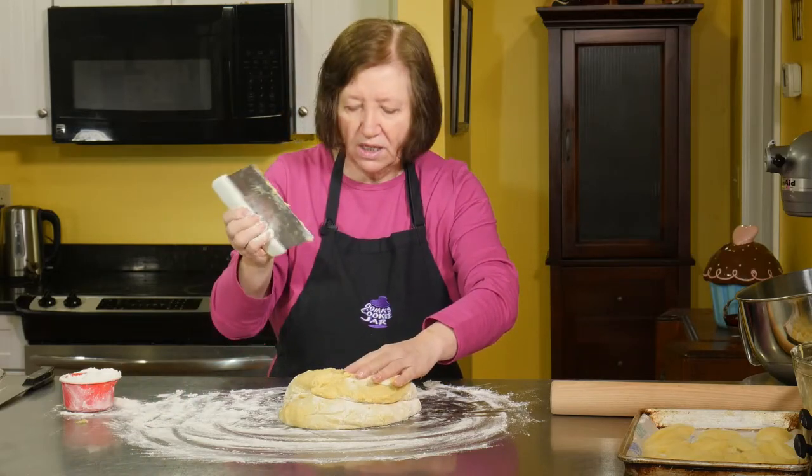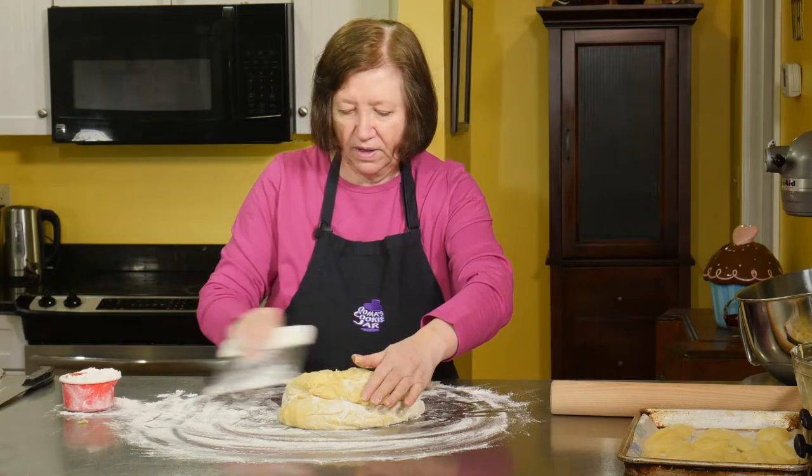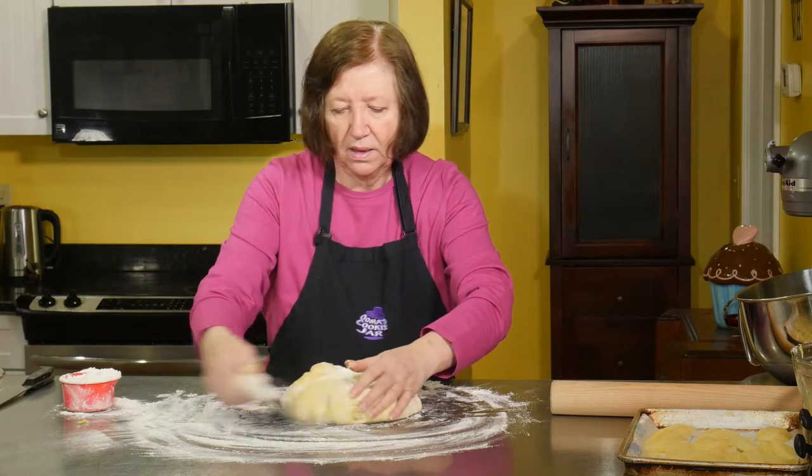This is one of the most indispensable tools you can have when you're baking — a scraper.